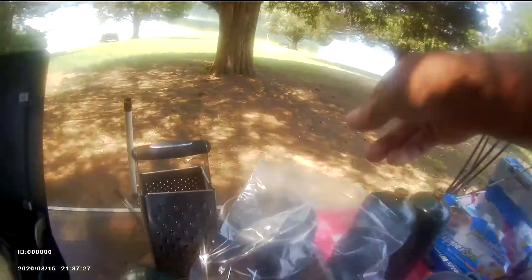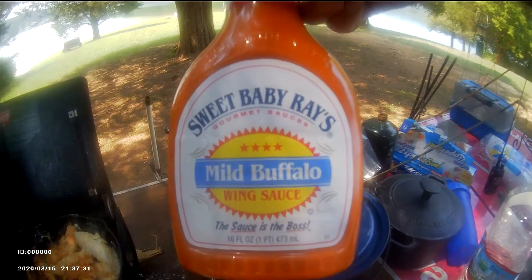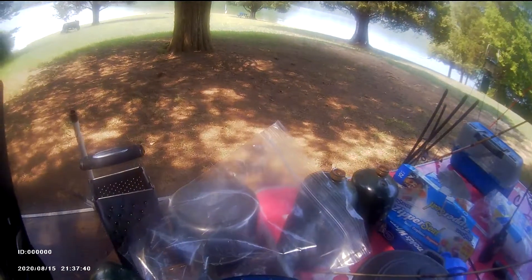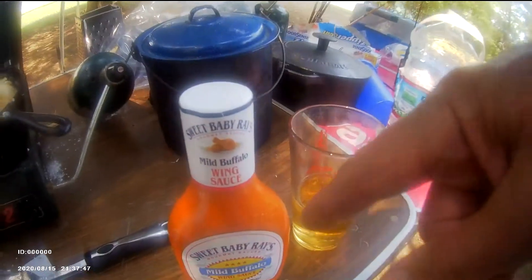When it gets done, I'm going to put it in this plastic bag and shake it around. Actually, what am I talking about? I'm going to store it in this pot. Pour this sauce in, put the pot on here, and boil this sauce into the chicken.